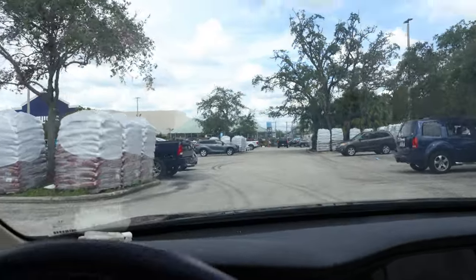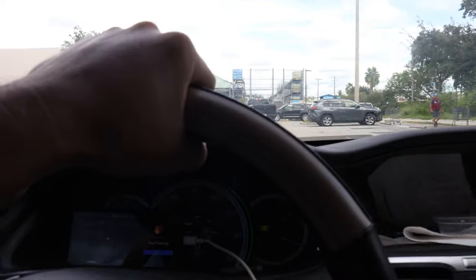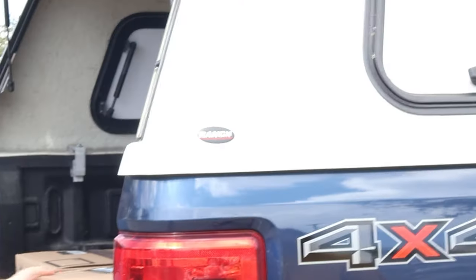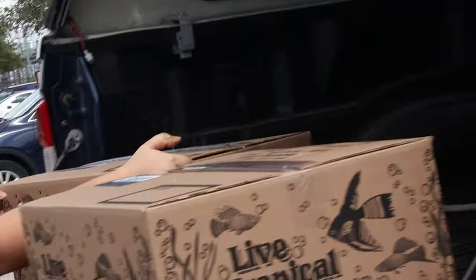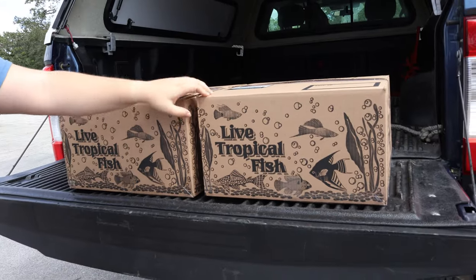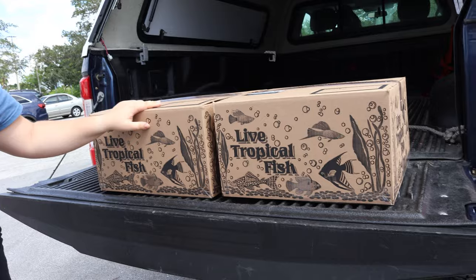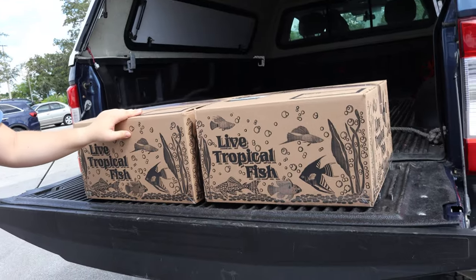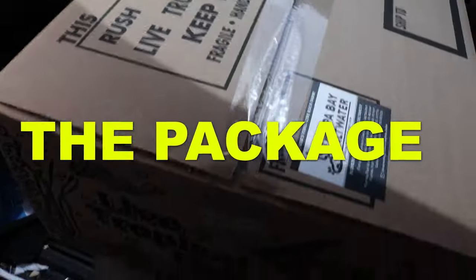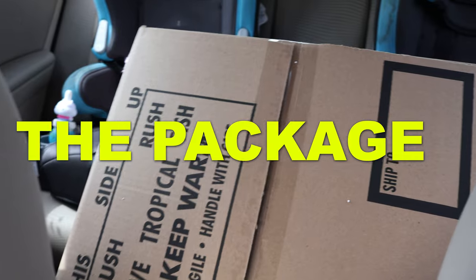We're looking for a blue truck — blue truck, white top. "How are you doing?" "Doing well." "You got two boxes — one's going to have your sand in it and one's going to have your rock." "Okay, cool, thank you so much." And just like that we secured the package. One box is the sand and one box is the rock. That was really cool — local pickup. We've got to get these boxes back to the 10-gallon build, let's go.